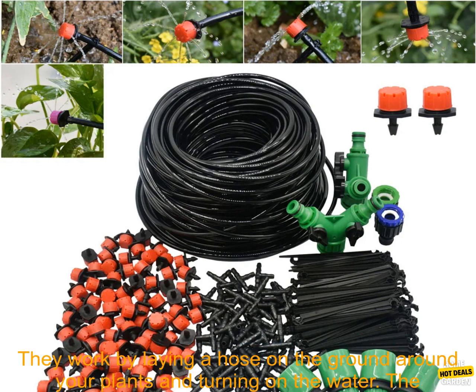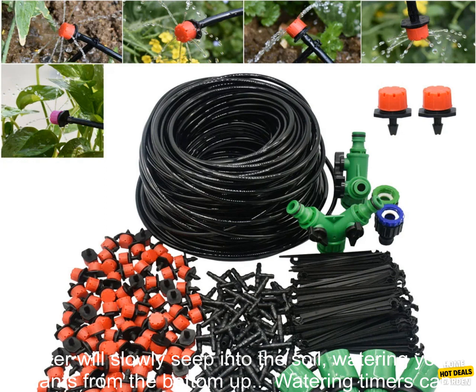Soaker hoses are a simple and affordable option for watering your plants. They work by laying a hose on the ground around your plants and turning on the water. The water will slowly seep into the soil.